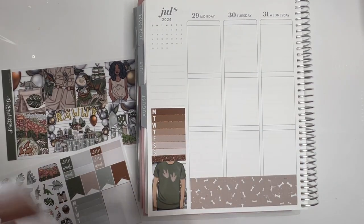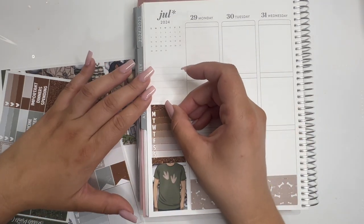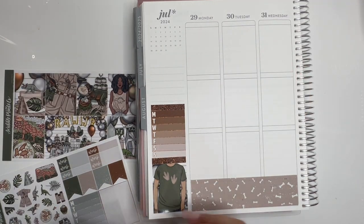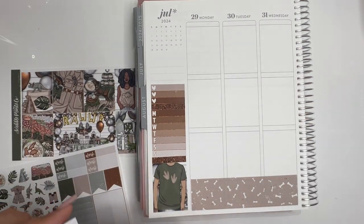I like the big kits for like the ultimate kit, but sometimes I don't need so many stickers. It's kind of expensive. Like I like getting Planner Pixie Co kits when they're on sale, but sometimes it's just way too expensive for a person like me.